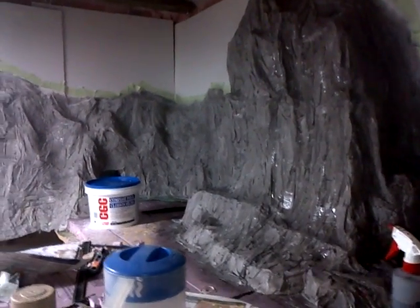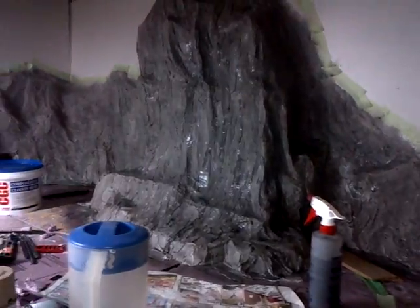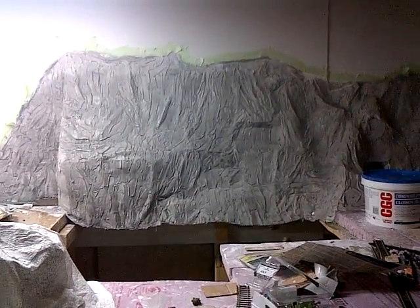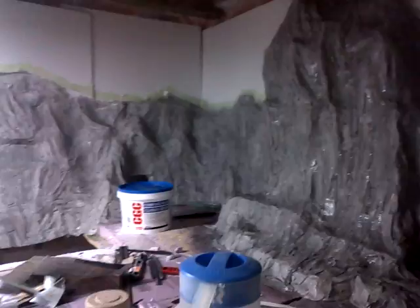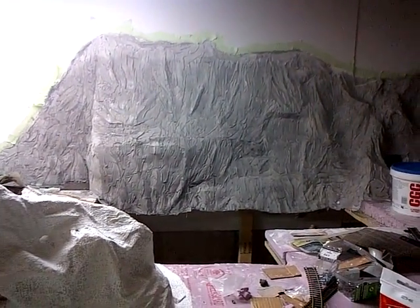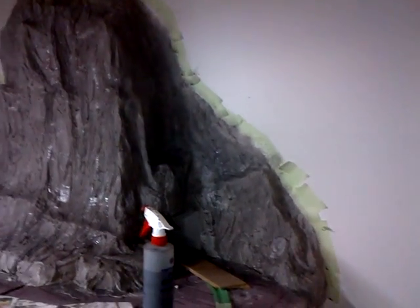Hello, me again. Part 8 of our mountain building series for the winter section of the train. Just wanted to point out today that we are doing the wash, the first layer of color on the newly plastered mountain. It's dried — it's taken about 48 hours — so it's got a nice hard shell on it, taped up to protect the background area.